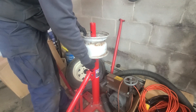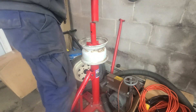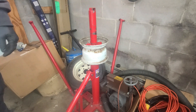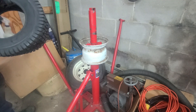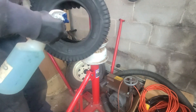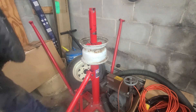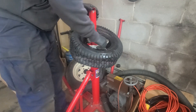Now we'll remount the rim and get a new tire to put on. Adding soapy water will ease the process. Most of the time you can simply push the tire back onto the rim and, using a vise grip clamp, spin the tire the rest of the way back on.